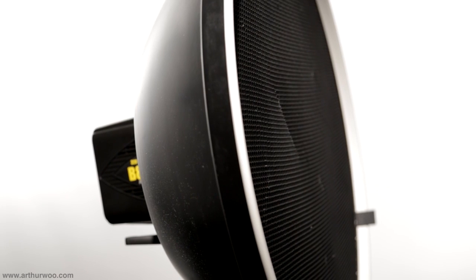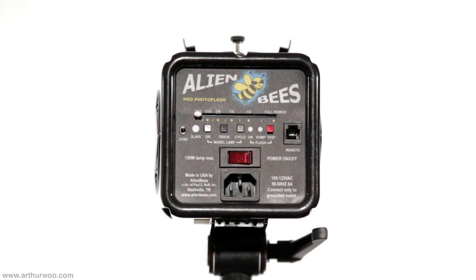It comes with a modeling lamp and a small reflector, which is useful in some cases, but to really start seeing the benefits of any strobe like the B800, you'll want to pick up a modifier or two, such as a softbox, beauty dish, or an octabox. There are also some inputs for remote triggers such as Pocket Wizards or Radio Poppers. It needs to be powered externally, so you can either plug it into a wall socket or use Paul Buff's portable battery unit, the Vagabond 2.